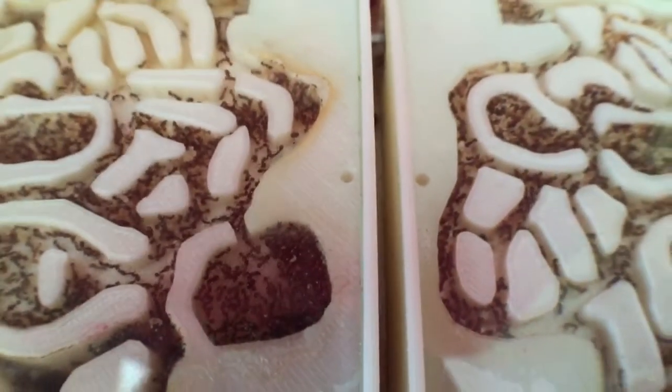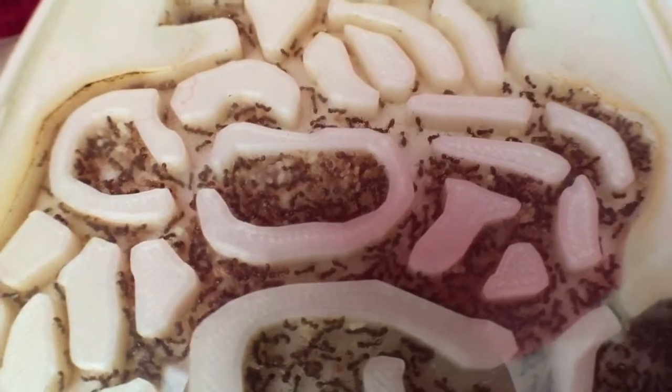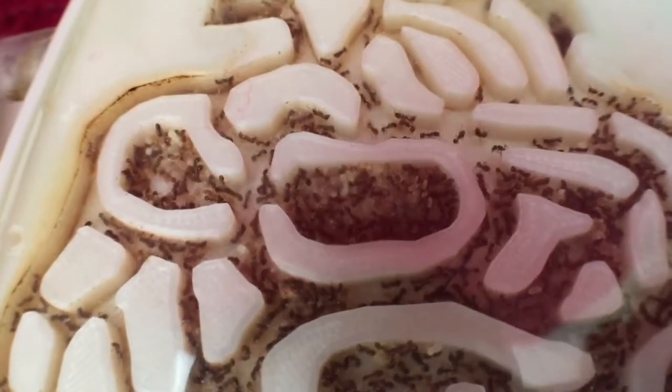It's hard to get any macro shots. When you put the camera so close it gets dark and covers it up.